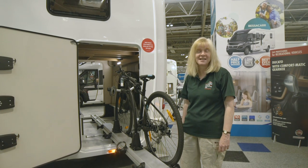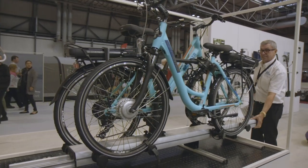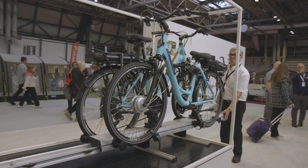This is the Thule VeloSlide, a clever new solution for bikes in your motorhome garage. It's such a simple idea, but as you might expect from Thule, it's very well executed.